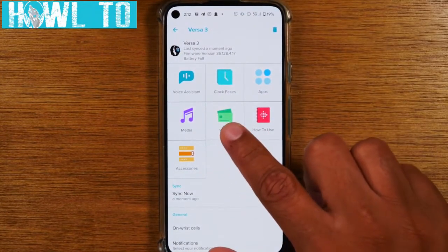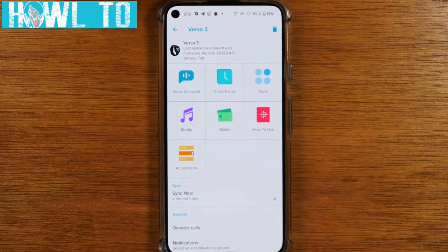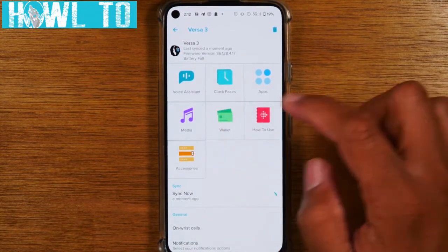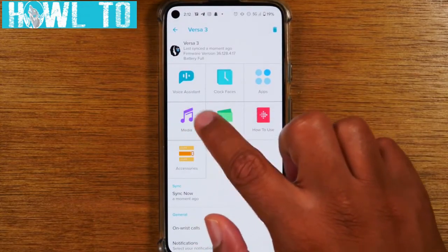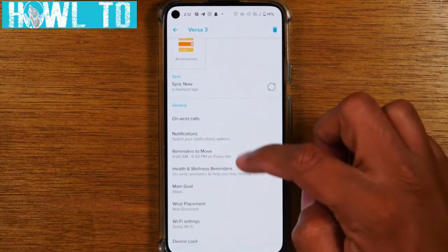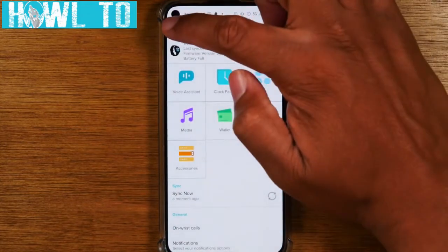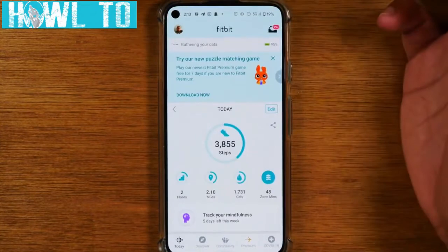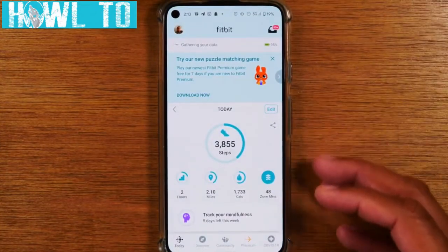If you go to wallet, that's where you add a credit card to pay with your Fitbit Versa 3. If you want to add music, you do it through the media section. Those are basically the main functions — hope you found this video helpful.